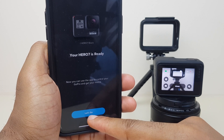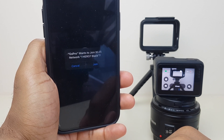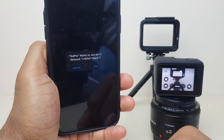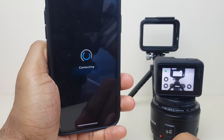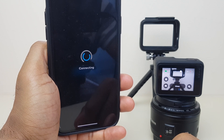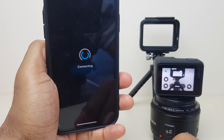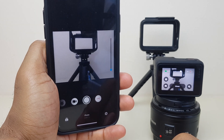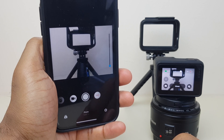Now it says Let's Go. It wants to join the Wi-Fi network — it's a Wi-Fi connection between the two devices. And we are now connected and can use the GoPro via your phone.